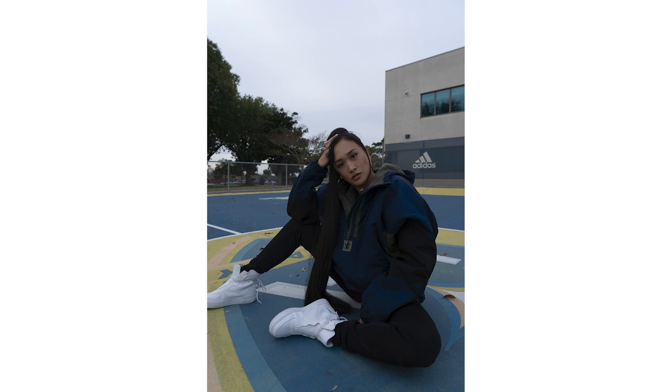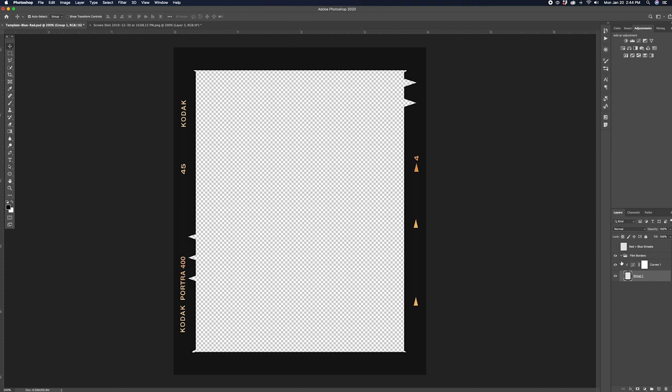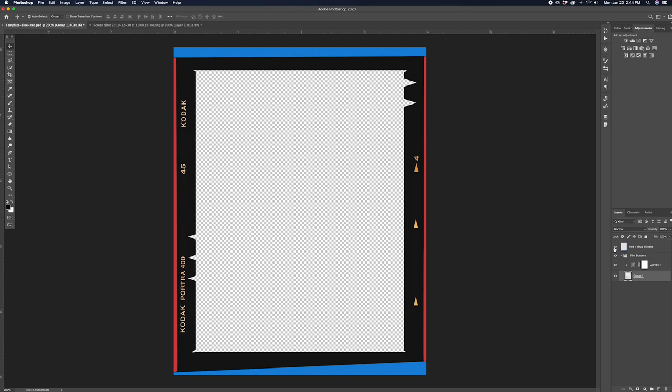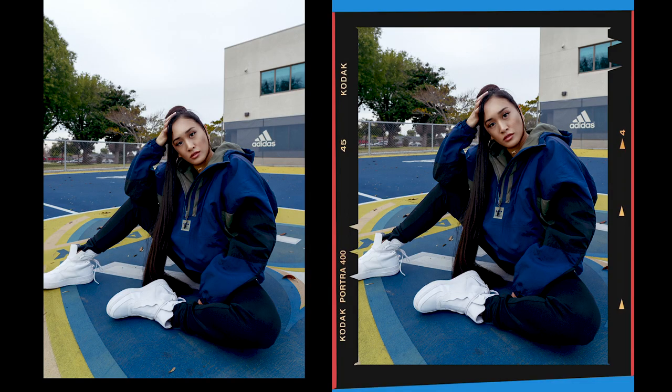As I was finishing up the edits, I noticed that my photos were missing that extra pop, which is why I decided to create my own portrait film template to help make my photos pop. Once I had the regular portrait film template there, I then added the red and blue streaks in order to add that extra element to help complement the colors in my photos. And now looking at them side by side, I really do like how the template complements the colors in the photo.